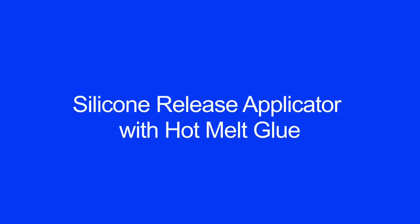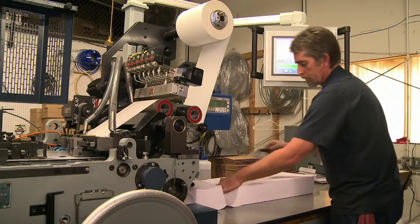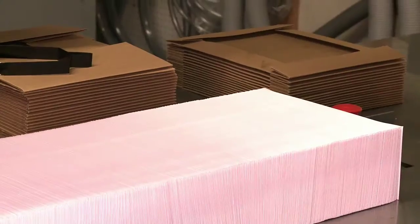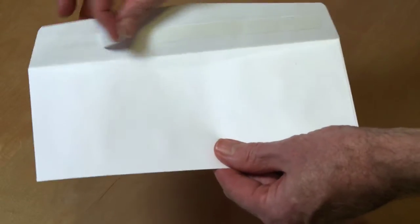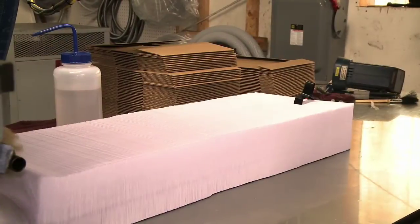Silicon release applicator with hot melt glue. Our newly designed silicon release applicator with hot melt, positioned on the delivery section, reduces downtime in case of a paper jam. In addition, it saves up to 50% on release liner and glue without lowering the speed of the machine.